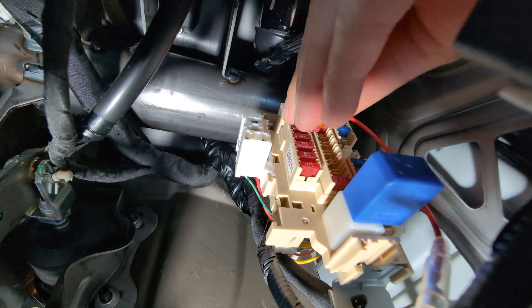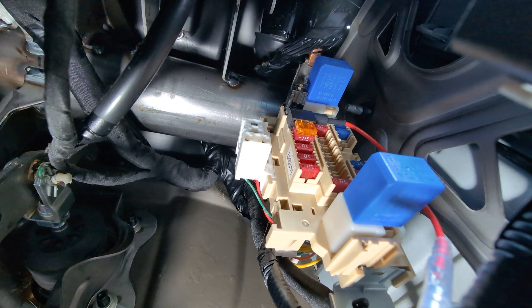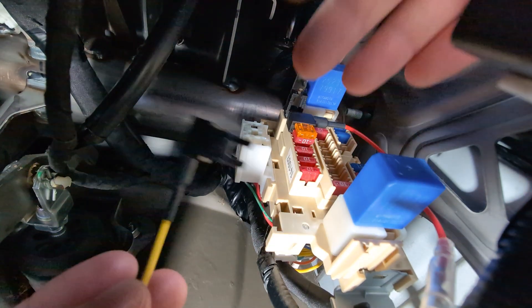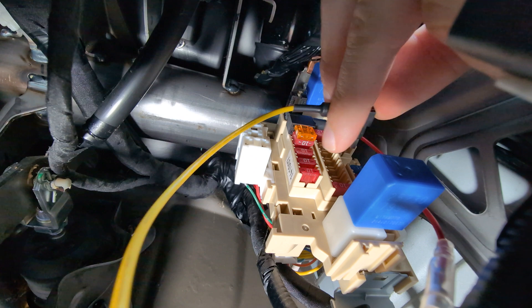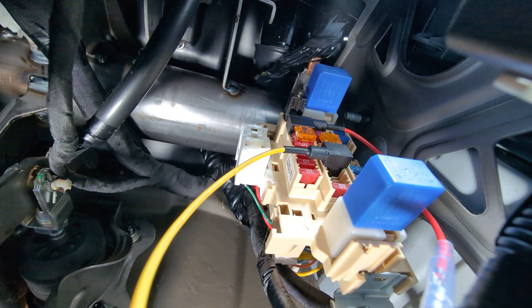Ensure that your fuse taps are oriented the correct way as determined earlier and insert them into the slots. You may notice on my yellow B plus tap that I don't have a vehicle fuse inserted and that I'm inserting it into an empty slot — my only constant battery fuse was in too difficult a position because of the right angle of the fuse tap, so I resorted to an empty slot which worked absolutely fine. Make sure the orientation is correct; as you can see in my vehicle, the red and yellow fuse taps are facing different directions, so there isn't always a set way they should be inserted.